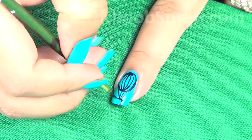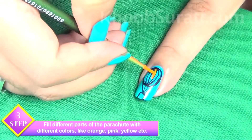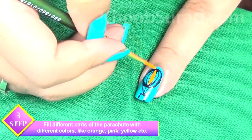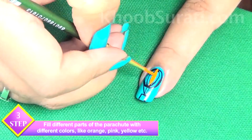Now fill different parts of the parachute with different colors like orange, pink, yellow — any color of your choice. I have taken this combination; you can choose the colors you want.